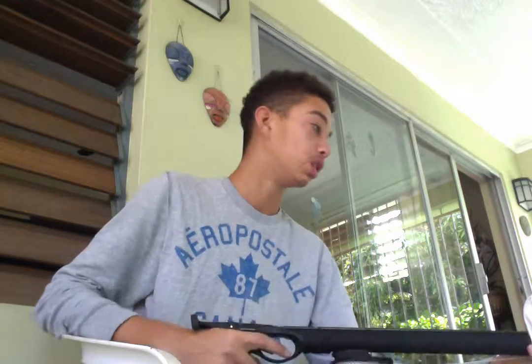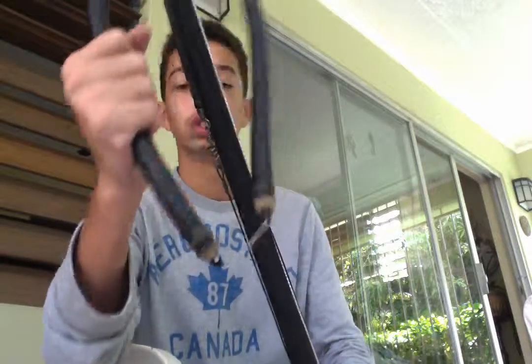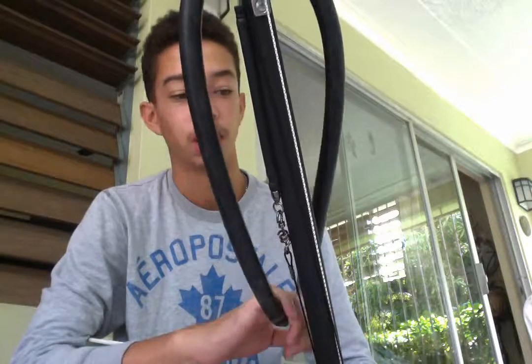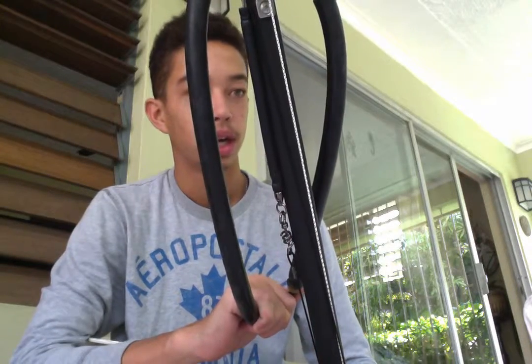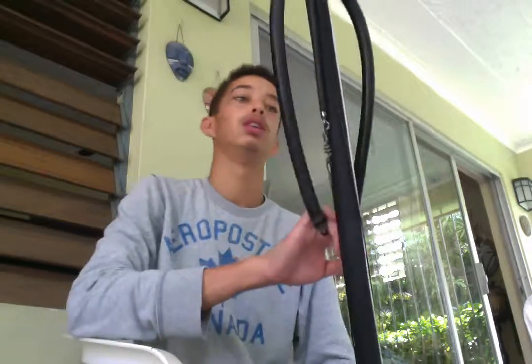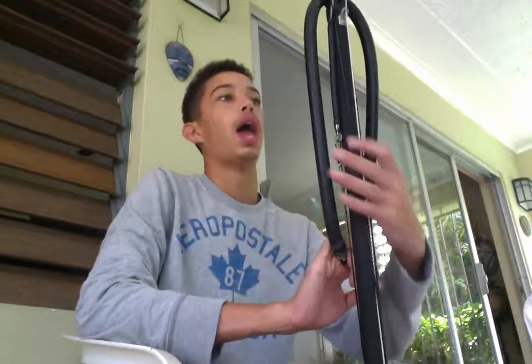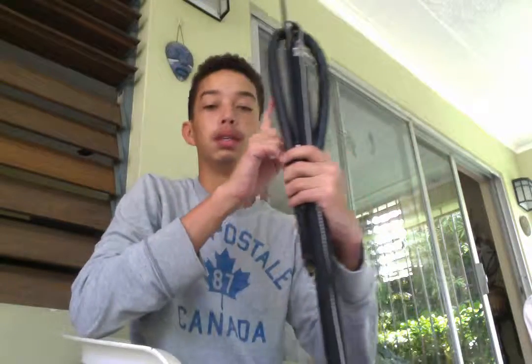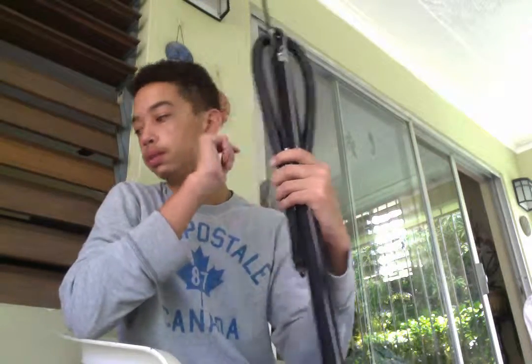In the next videos I'll probably be changing the rubbers, because this is one single 19mm rubber and it's very thick and hard to use. I'll be doing twin 16mm bands as I said. And in later videos I might be putting on a Mantis roller muzzle on this gun. So tune in for that. Thanks for watching.